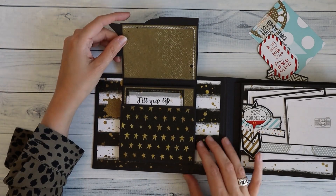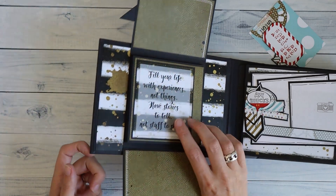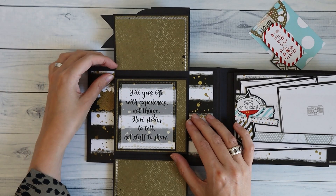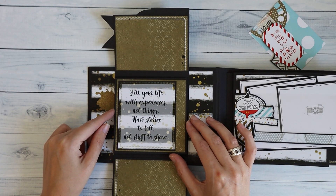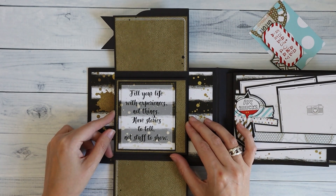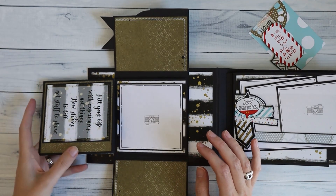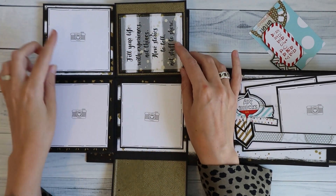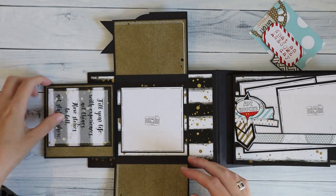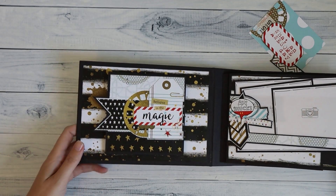I can open it up to top and bottom. I have a cut apart here — the camera on the front was actually one cut apart but I just cut it up and placed it here. It says 'Fill your life with experience, not things. Have stories to tell, not stuff to show.' In my defense, this is stuff that you need to tell your story! I can open this and I have three photo opportunities in there. It's a fun interactive element, something different than just a plain pocket.